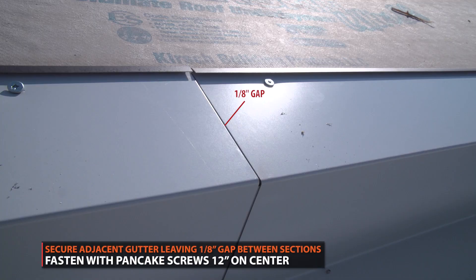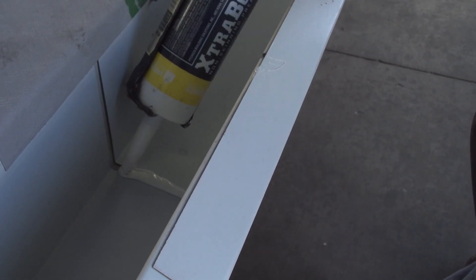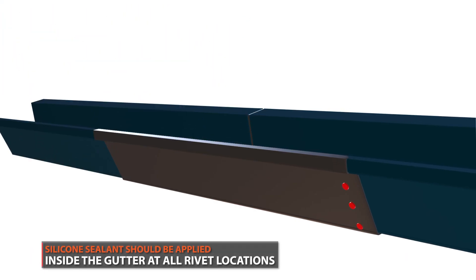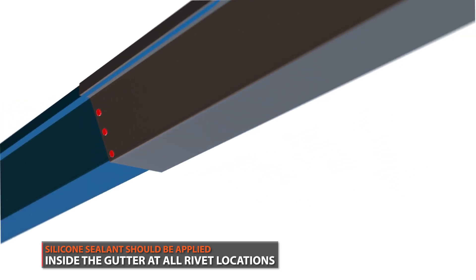You want to leave a 1⅛-inch gap between the two gutter sections. Apply silicone sealant along the interior seam of the gutter splice and all interior rivets. Three rivets should be placed on each side of the adjacent gutter.